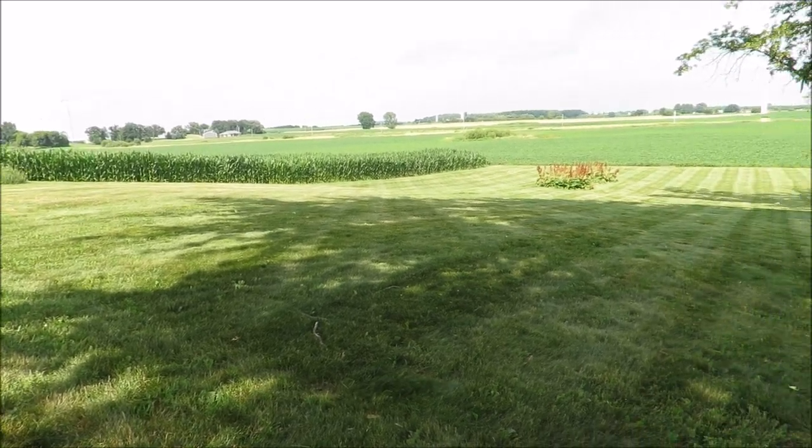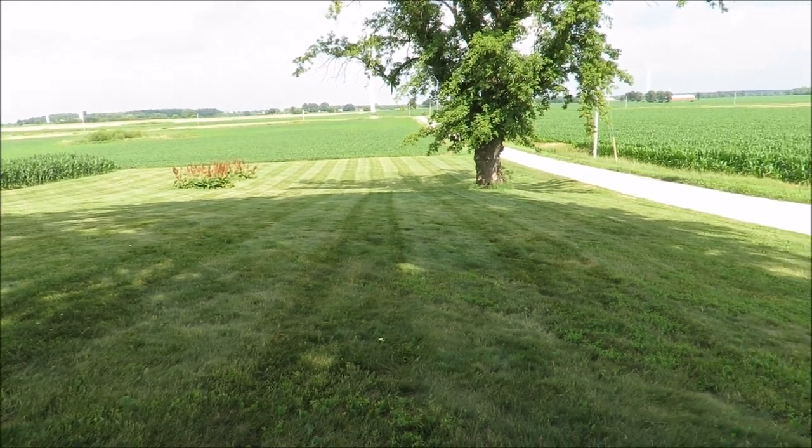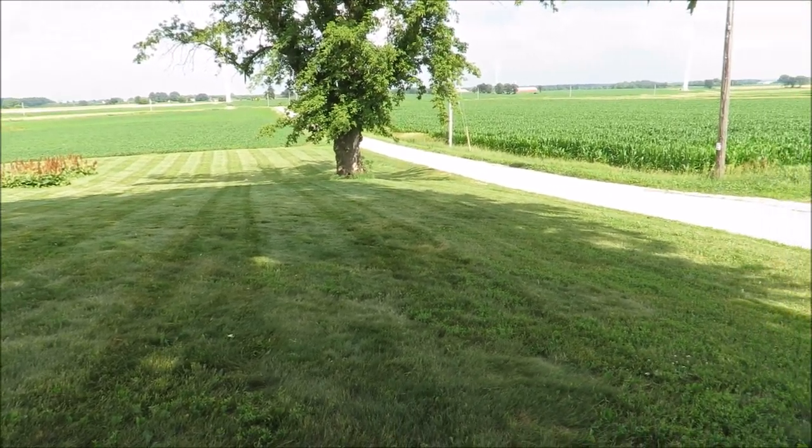Here's the final product of the whole lawn mowed. As you can see, nice sharp blades really make it look nice. Peace.